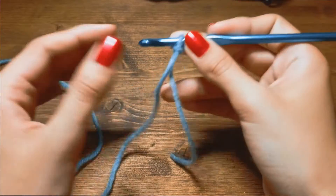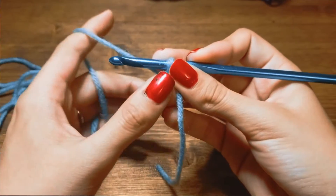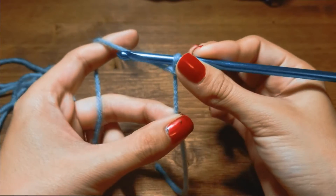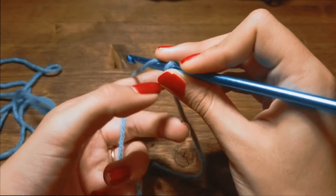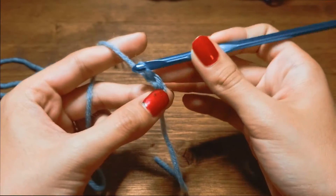You don't want to make it too tight or when you start chaining it's going to be very difficult. To start chaining, you're going to hold your yarn — if you're right-handed — in your left hand, and you're going to take this tail and pinch it down a little bit to help guide your tail downwards.